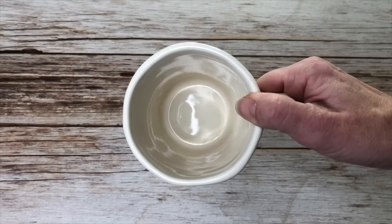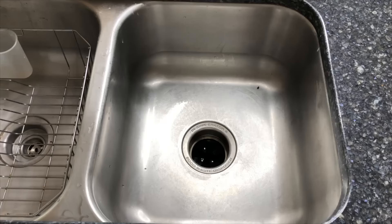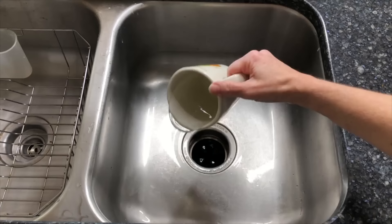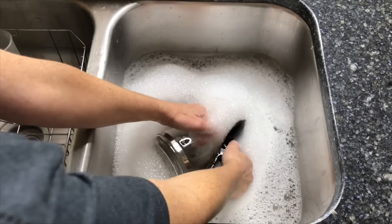To clean coffee and tea stains from your coffee mugs, pour one cup of warm water into your mug and add one tablet. Let it sit for 15 minutes, then pour the Alka-Seltzer water out, wash, and look how clean they are.